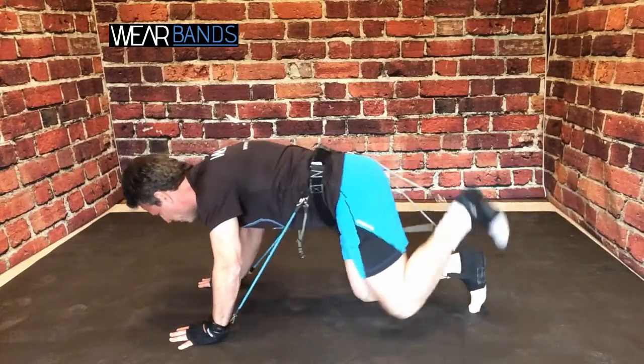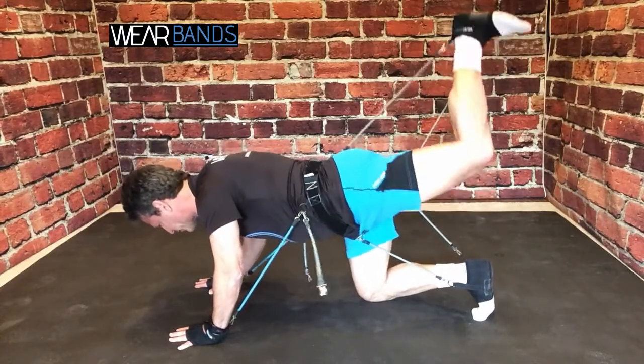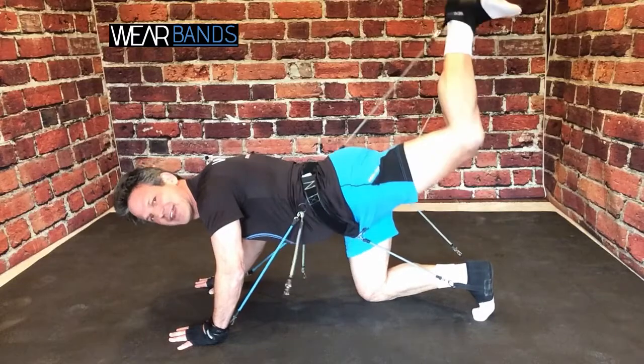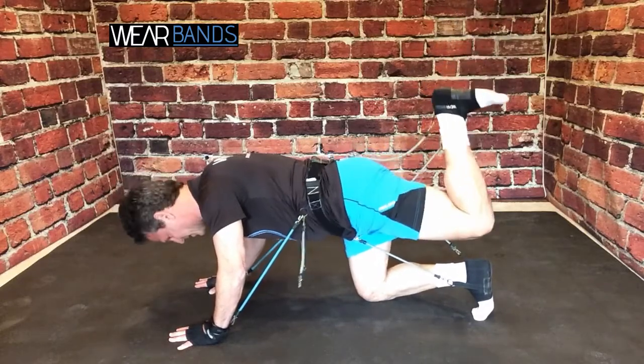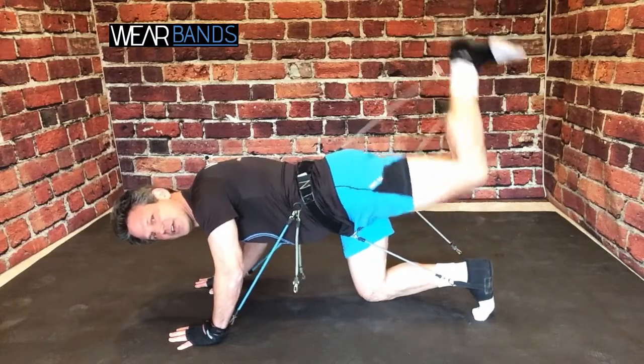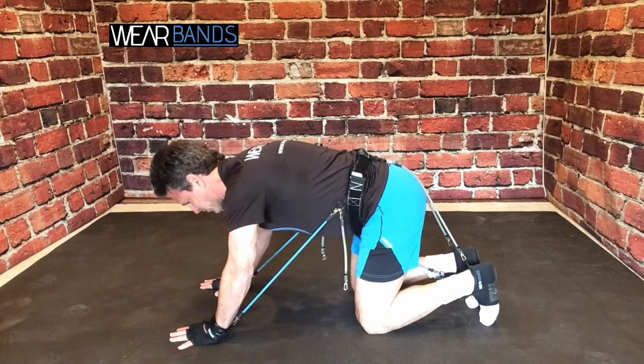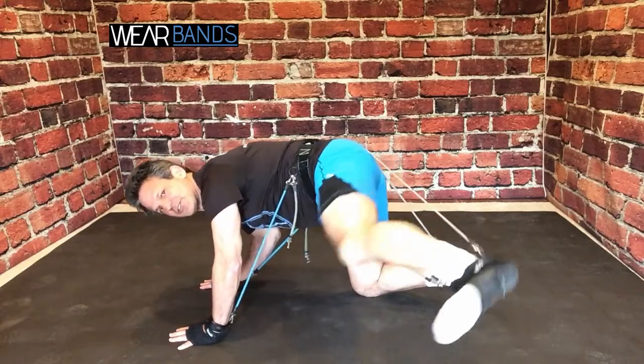Of course there's the pulse — you just start up here and just pulse. You do a lot of those. When you have that extra resistance from Wear Bands, it just reaches a lot deeper and you'll feel a lot more burn even with the pulse. And of course there's the fire hydrant right out to the side.